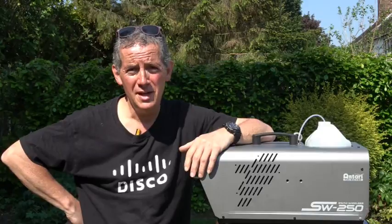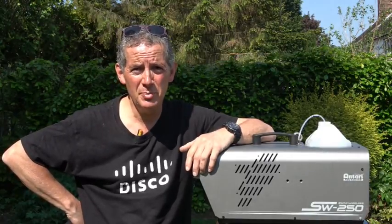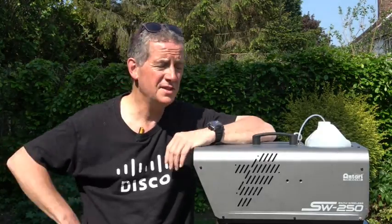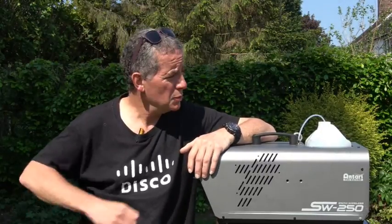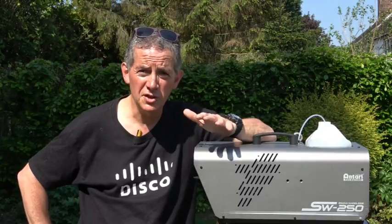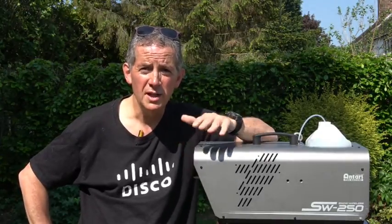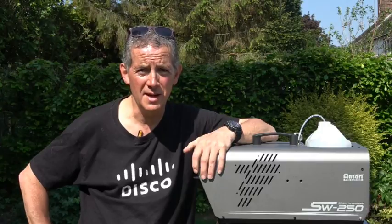I'm going to review the machine and break it down into four categories: quality, performance, reliability, and value. In terms of quality, this thing is rock solid. It weighs in at 13 kilograms, and with a full tank you can add another couple of kilograms. If you're going to suspend it from a gantry, make sure it's rock solid and capable of supporting that weight. For quality, I'm going to give it a fantastic nine out of ten.